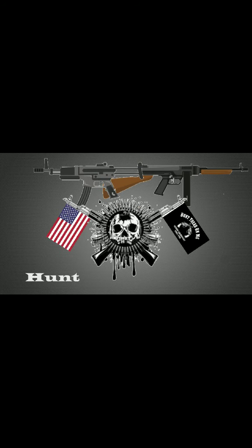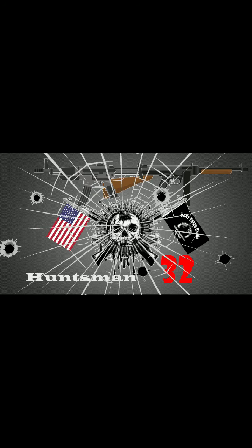Welcome to the show. Thank you guys for joining today. This video is on what happens when the lights don't work — what happens when the lights go out?